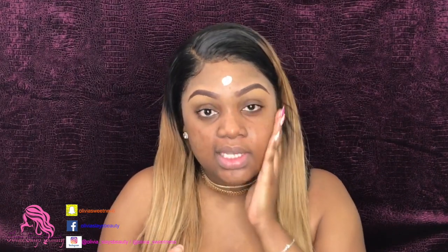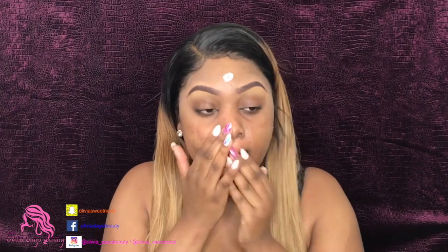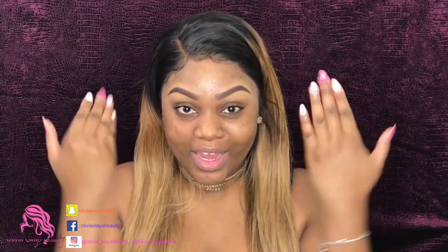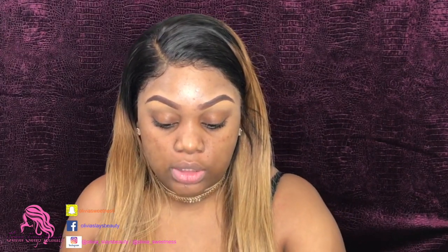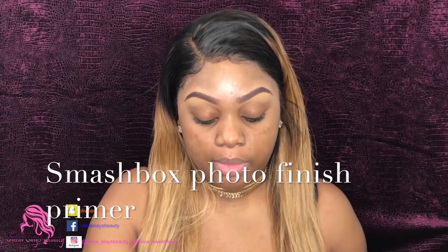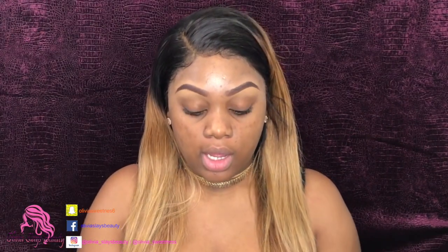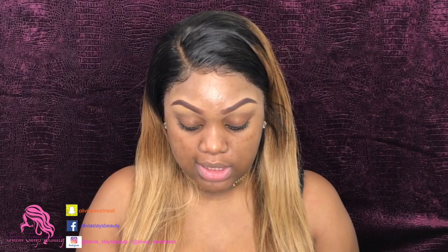I'm looking into my mirror here. So that's done. The next thing I'm going to do is prime my face. In winter time I usually use the Smashbox Photo Finish primer or the Baby Skin primer. In the summer time I get a little oily so I use the Becca primer. Today I'm going to take the Baby Skin primer and put it on my cheek area where I have a lot of pores.